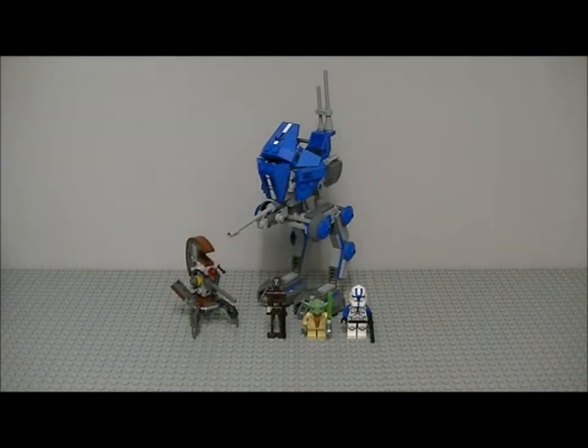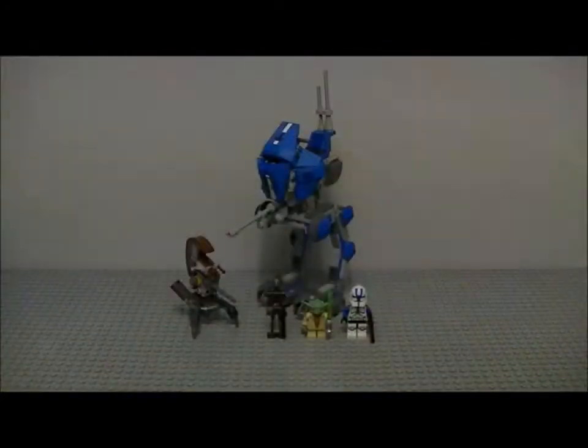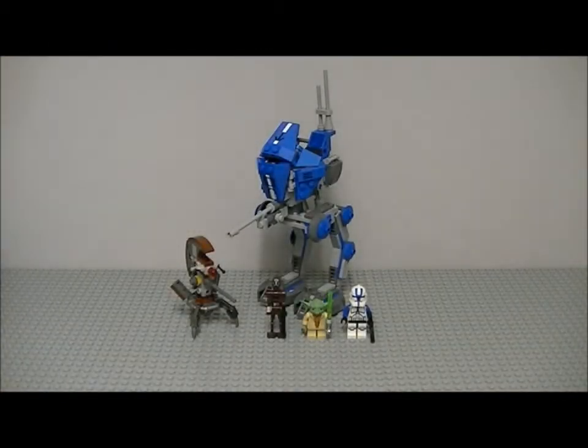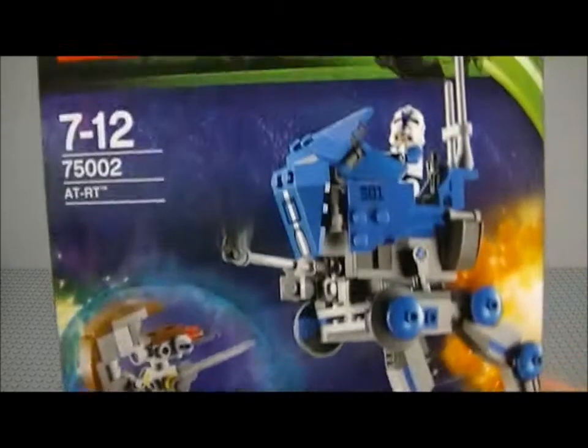We also get an instruction booklet. You open it up and turn it, and at the back you get the other sets from this wave. Turn it over and the next page you get all your minifigures. You get 56 building pages, so that's a lot of build.